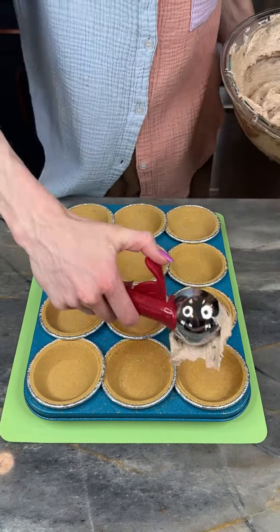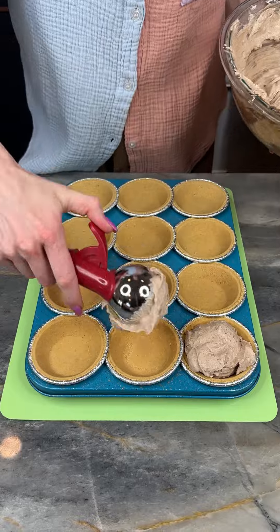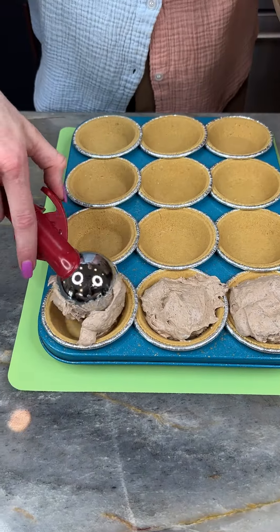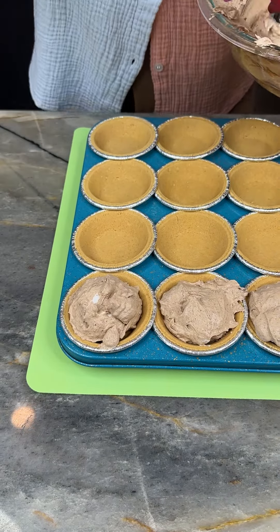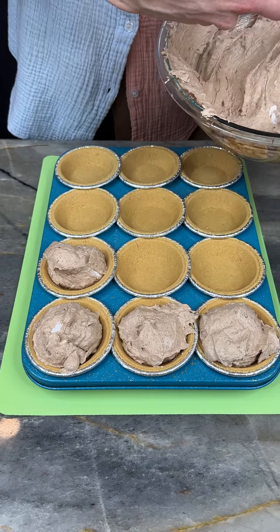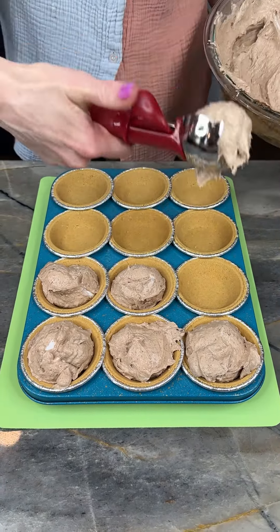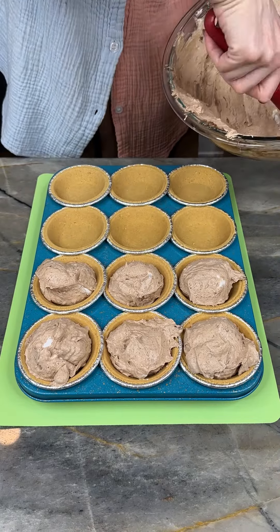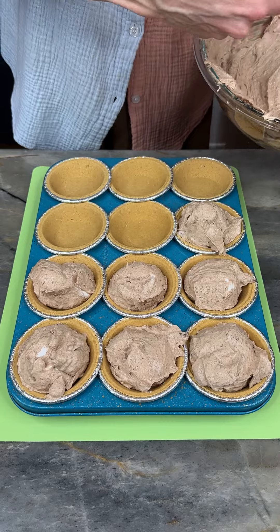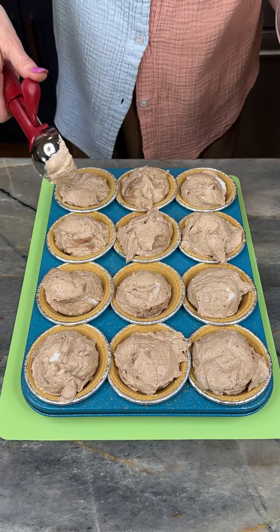I'm bringing back in my bowl with my scooper and I'm just gonna scoop some of my delicious chocolate Cool Whip mixture into our pie crusts. This has just been three ingredients and we're pretty much done! What I love for the summer is desserts that you don't have to turn your oven on for — something super quick and easy you can whip up for a little gathering without heating up your kitchen.